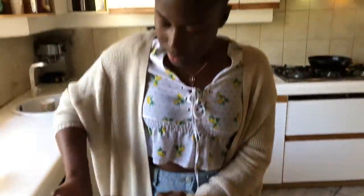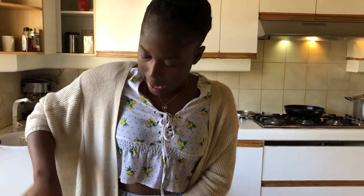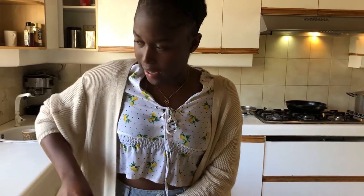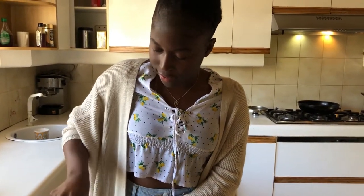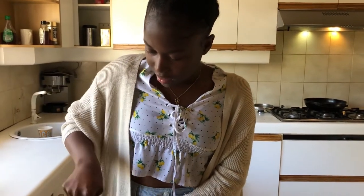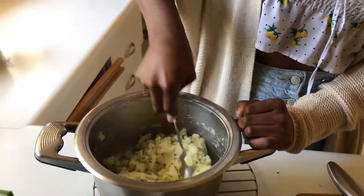My mom also likes to add cheese in here — or she'll add in Parmesan. Because I don't eat cheese, adding in that butter gives it a nice yellow colour and that flavour — that little interesting flavour that butter has, almost as if it has dairy.